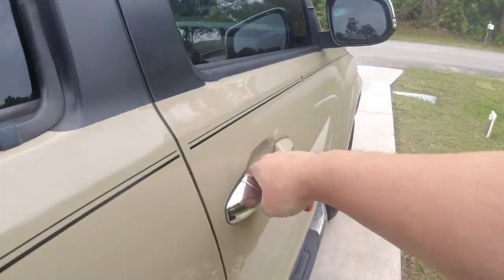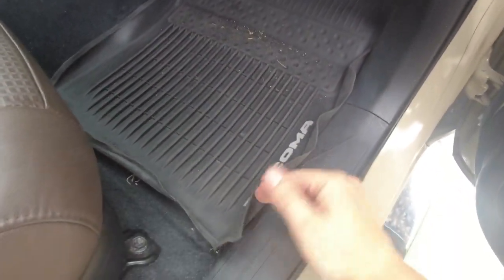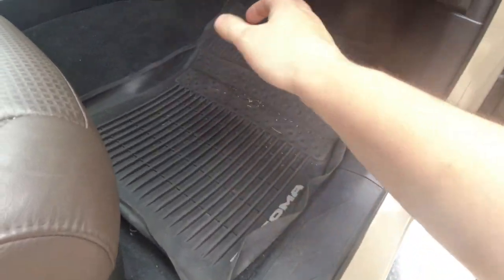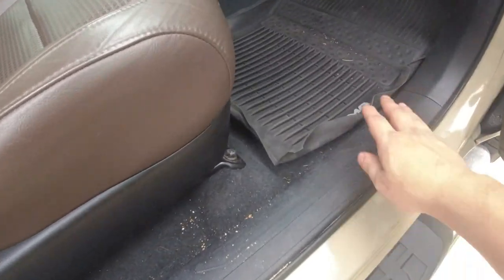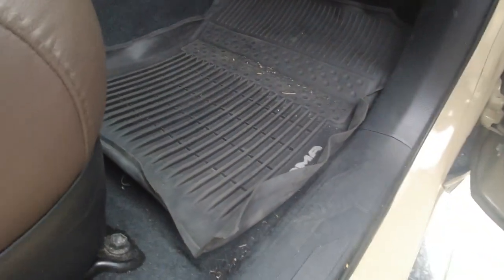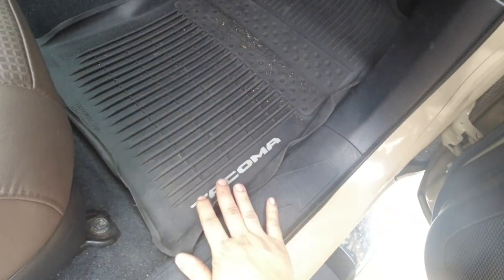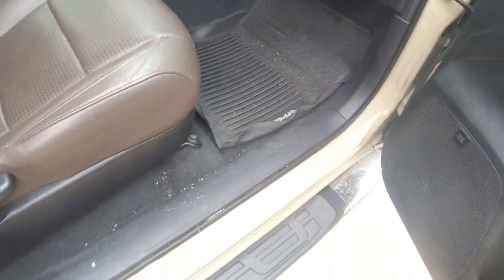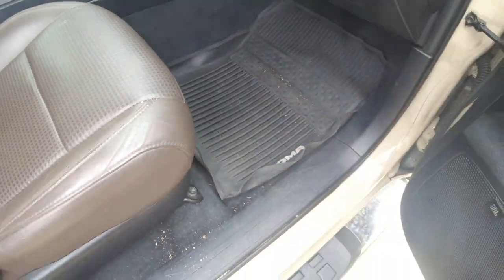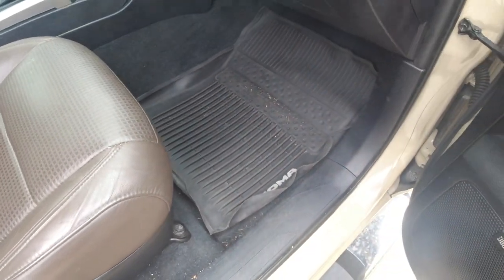Ever since I bought this truck, it came with these Tacoma all-weather floor mats. I think these are OEM ones, but being about six or seven years old and original to the truck, the heat has really gotten to them and they're literally flaring up. So today we're going to replace them, make this look a lot nicer, and have them actually function properly — because if you spill water, it just goes right under the mat, and there's a bunch of stuff underneath as you can see.